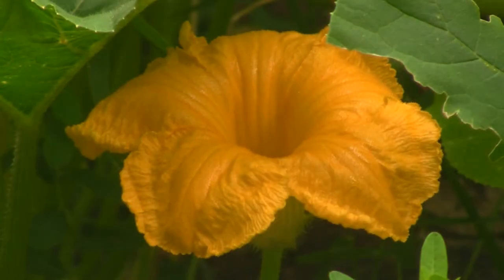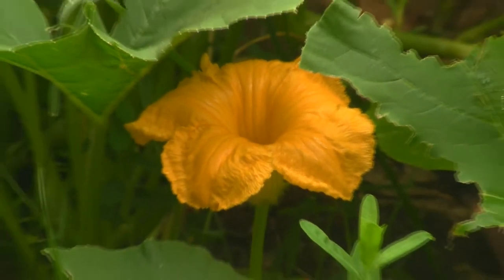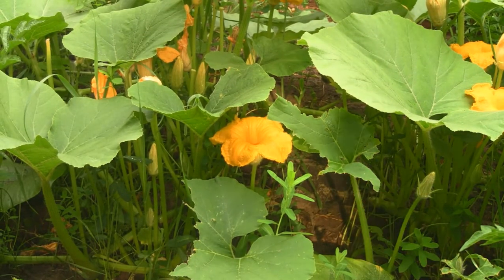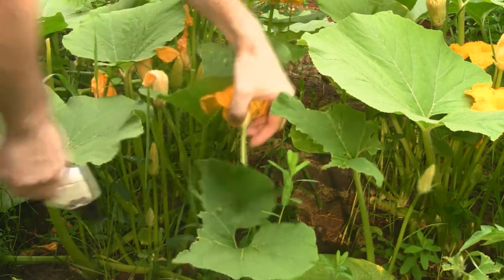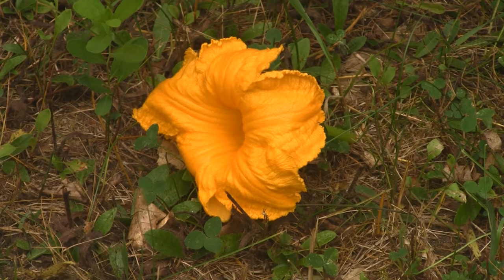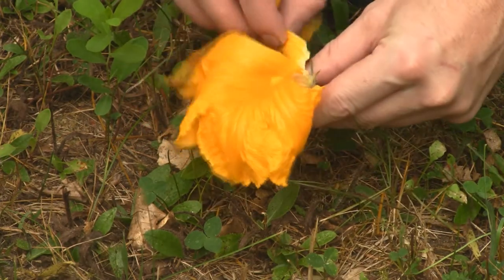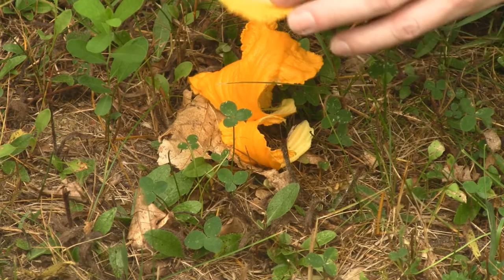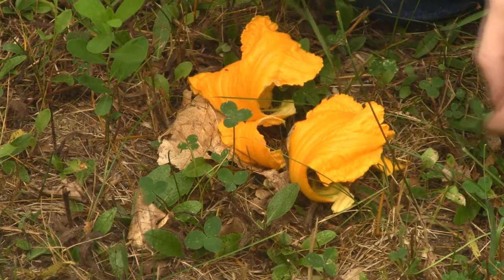Let me show you what I do to pollinate. For pumpkin pollination, you've got to find a male flower — here's a male flower, and you can tell because there's no little pumpkin on it. I go over and cut it off, then I take my male flower and strip away all the petals like this. There's the part we need — it has all the pollen.